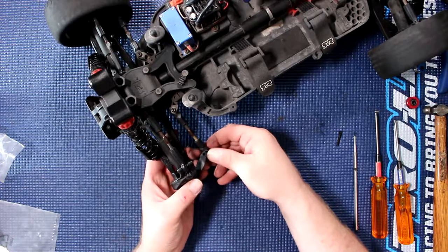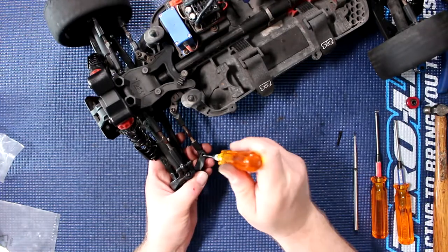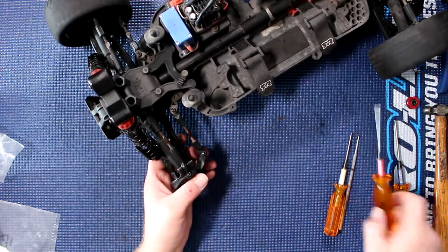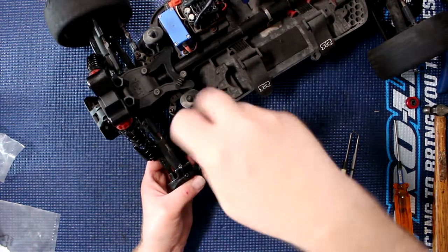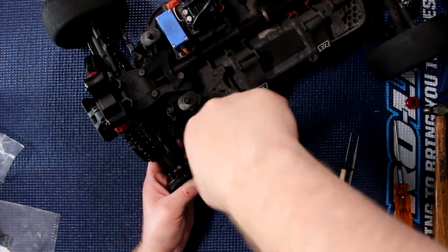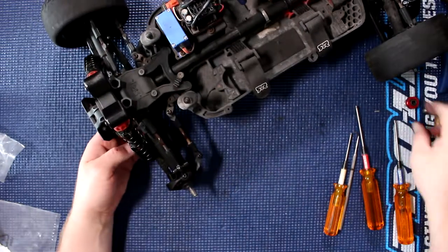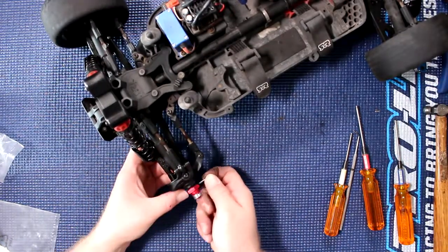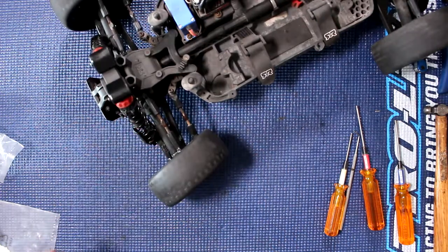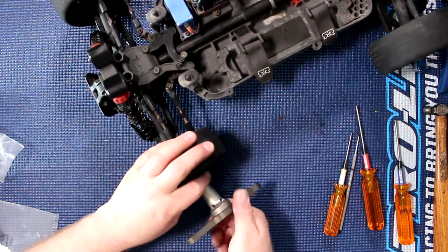Now we'll reattach our steering link — make sure things are aligned. Grab our 2mm and screw our screw back in. Grab our axle, put our pin, grab our wheel, rubber nut, and screw it back in. And there you go.